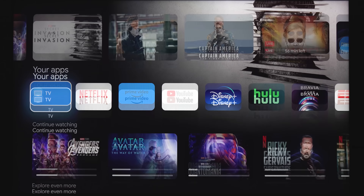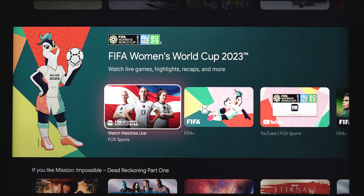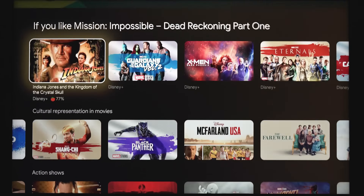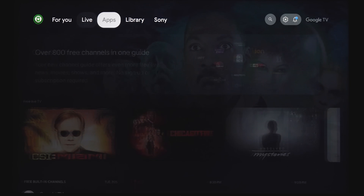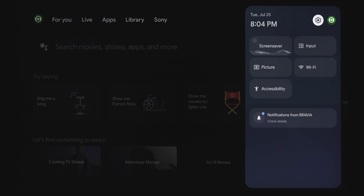This is pretty standard if you've ever used Google TV before. Talking about the UI, this is just as snappy as last year's X95K — in fact, it feels exactly the same. Let's go ahead up top and check out some of the settings. In the upper right-hand corner, we've got your notification drawer. This is where you've got your screen saver, your picture mode, accessibility settings, input, and Wi-Fi.